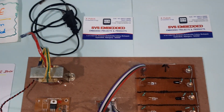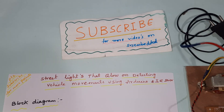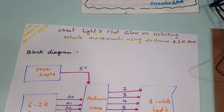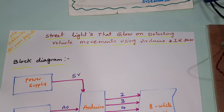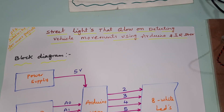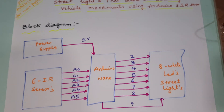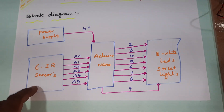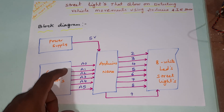Hi, we are from SVS Embedded. The project title is 'Street Light That Glows on Detecting Vehicle Movements Using Arduino with IR Sensors.' Here I am using six IR sensor pairs connected with the A0 analog input.